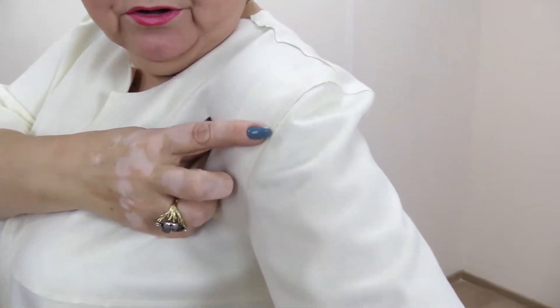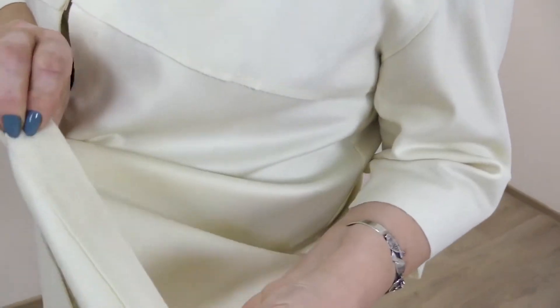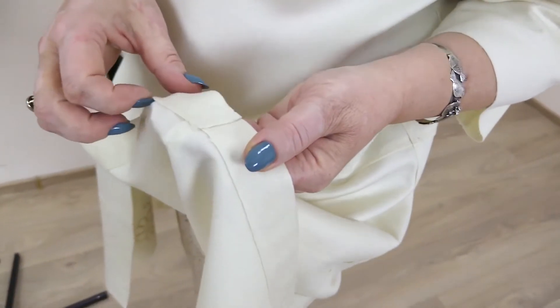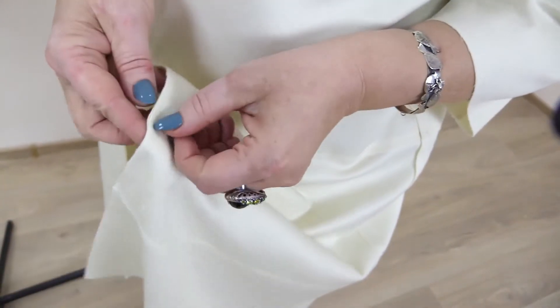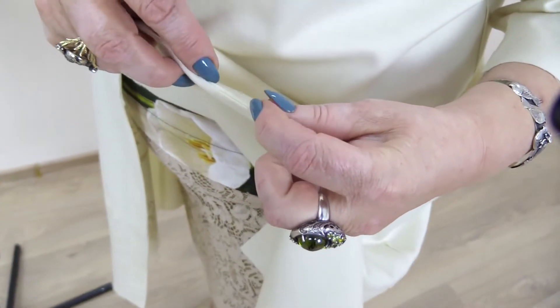Have a look at the sleeves and the shoulders. All the seams in that area were made the same way. There is a placket at the bottom on the wrong side — it was also cut without processing and then stitched to the bottom.